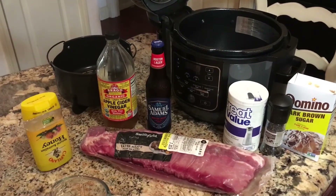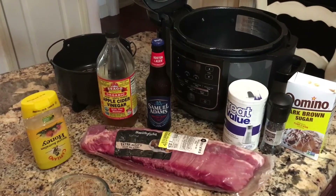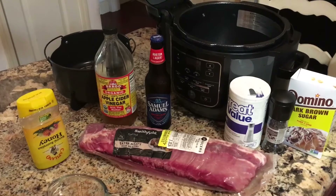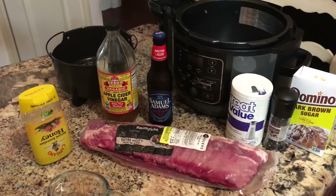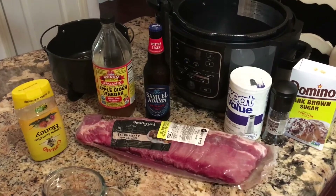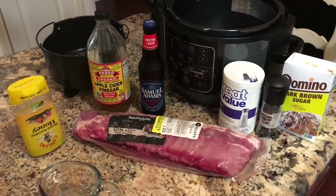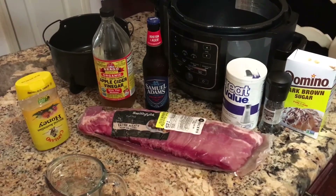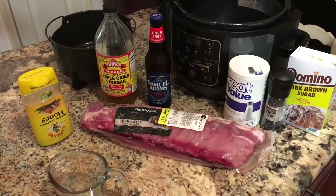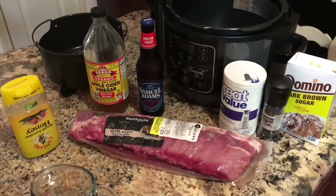Here are the simple ingredients for the ribs. I'm going to pour a bottle of beer into the pot and use a fourth of a cup of vinegar. For the rub, I'm going to use a teaspoon of salt, a teaspoon of pepper, and about a fourth of a cup of dark brown sugar to rub all over the ribs. Then I'm going to drizzle with probably less than a fourth of a cup of honey, just on top.